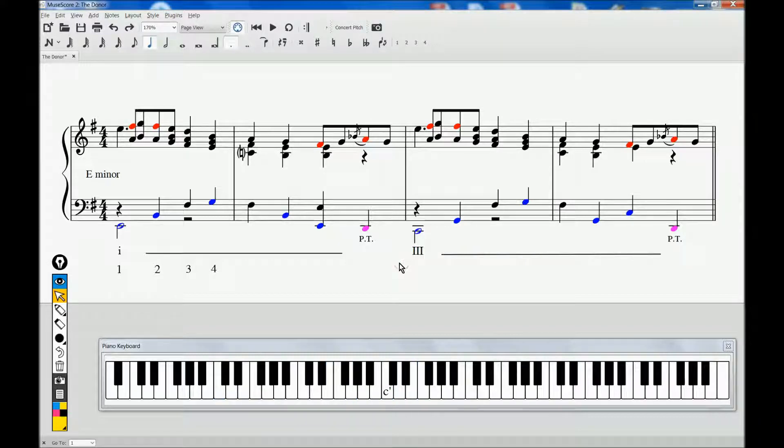It can be easily seen that the right-hand first two measures are identical to measures 3 and 4, except for one missing beat that I simply cannot hear. The movement is triadic in nature — a couple of first inversion chords.